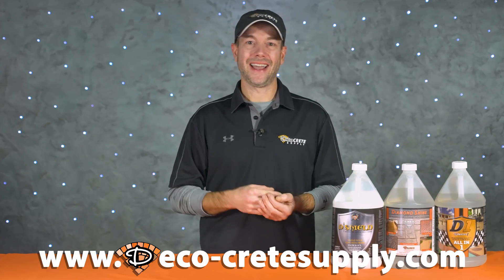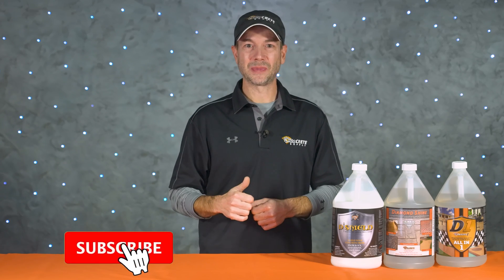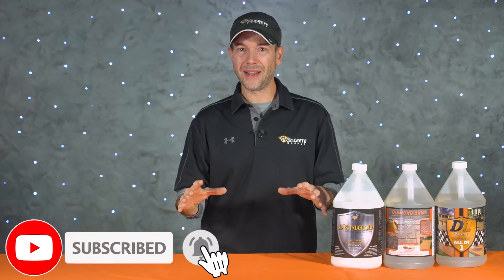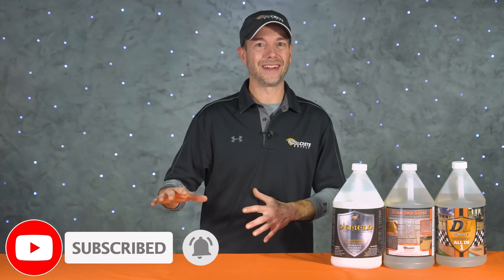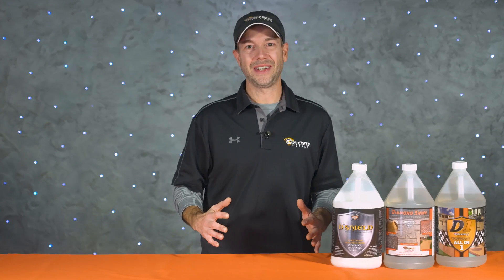For more information on curing and seals, please visit our website at deco-cretesupply.com. If you found this video helpful, please let us know by hitting the like and subscribe buttons, and if you're already subscribed, don't forget to hit that bell icon so you don't miss any of our upcoming videos — it really helps our channel out. So from all of us here at DecoCrete TV, thanks for watching and we'll see you next time.